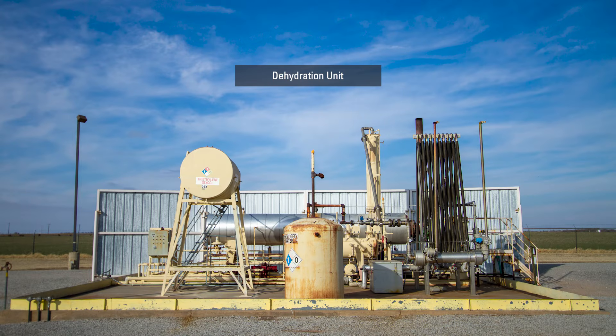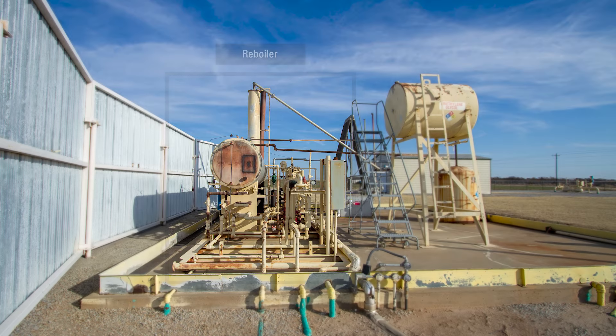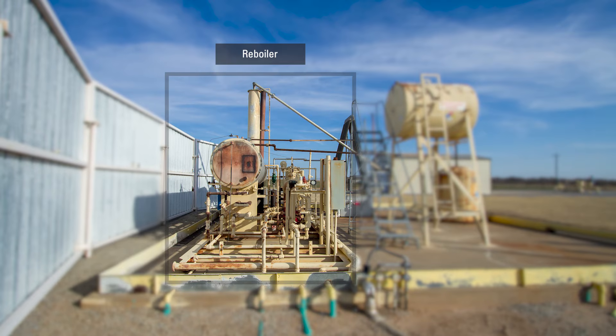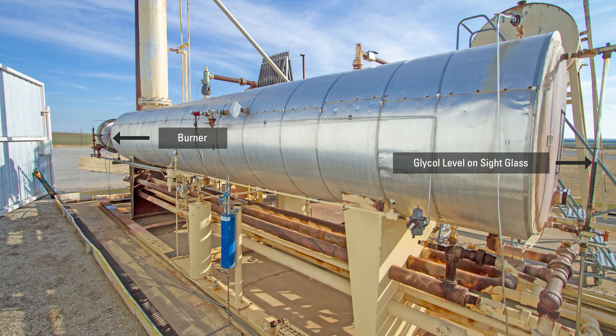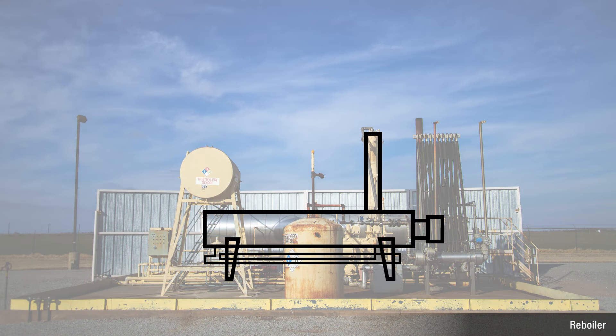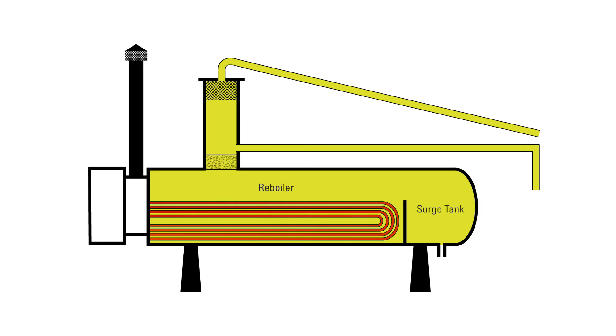Before starting a dehydration unit, we should look at the level of glycol shown in the sight glass on the reboiler. After we've made sure that the reboiler is full of glycol, then we would light the burner. The reboiler looks like a single vessel, but is actually two pieces: the reboiler and the surge tank.